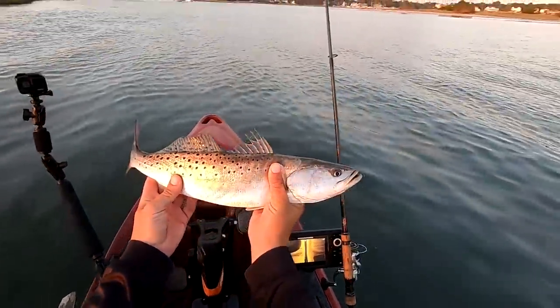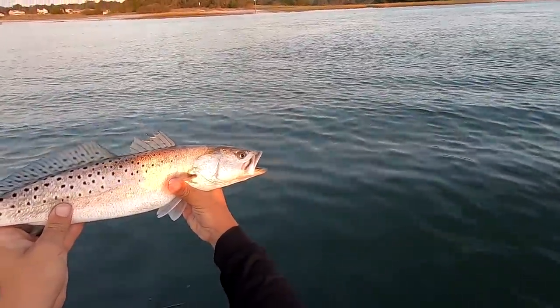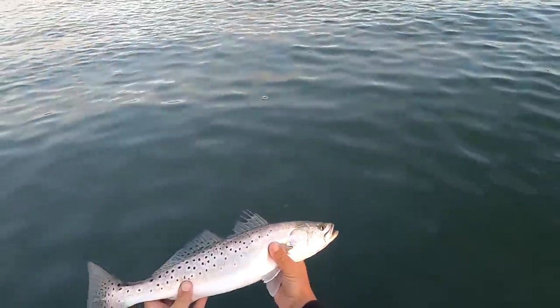Now let's take a look at this fish. Fresh trout - a decent one, probably 19 or 20 inches. I'm going to put the first one back for good mojo.